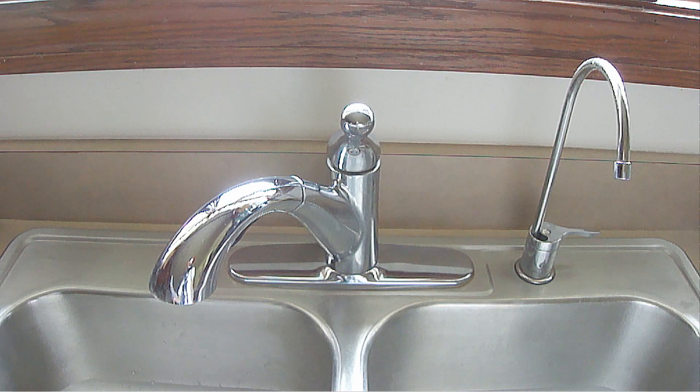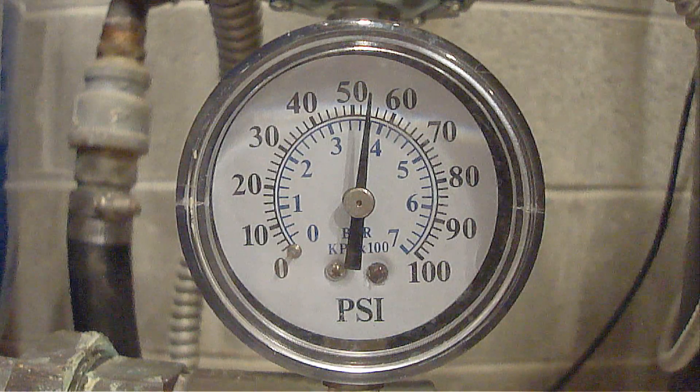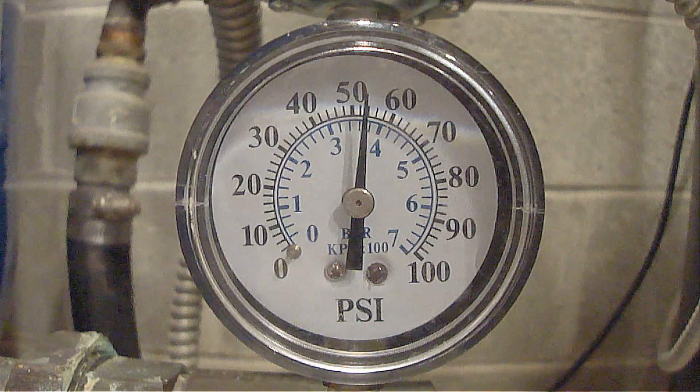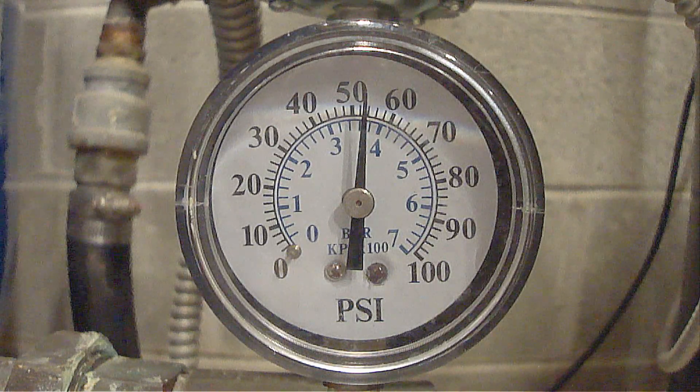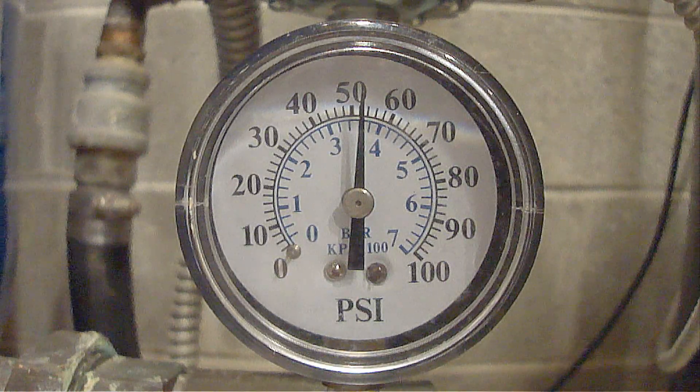Again with the power turned off to the well pump, next turn on some faucets and leave them running to empty the water out of the pressure tank. As the water in the pressure tank empties out, the pressure gauge by the pressure switch will eventually drop to zero. Once it drops to zero, you can then adjust the pressure on the pressure tank.